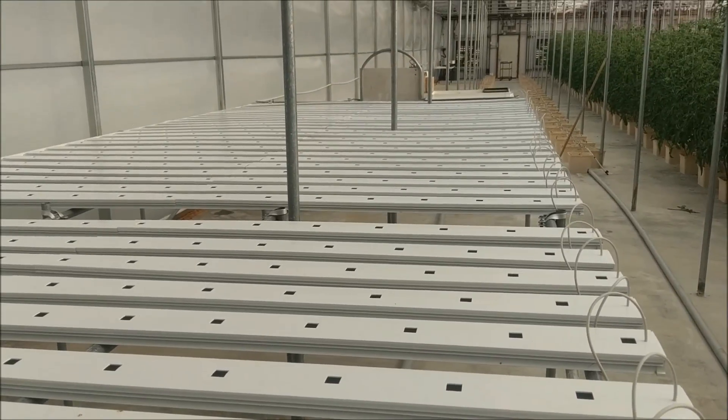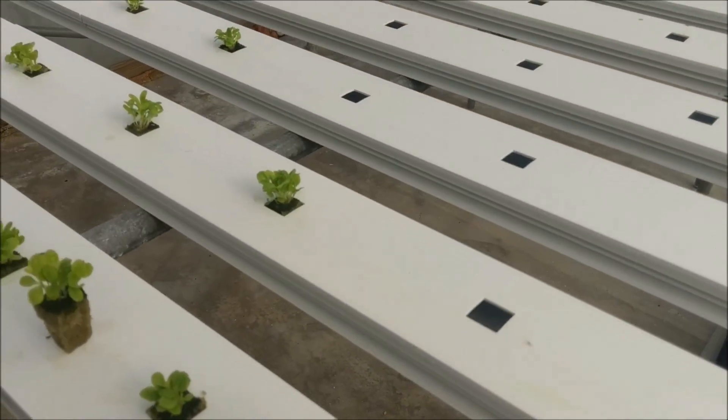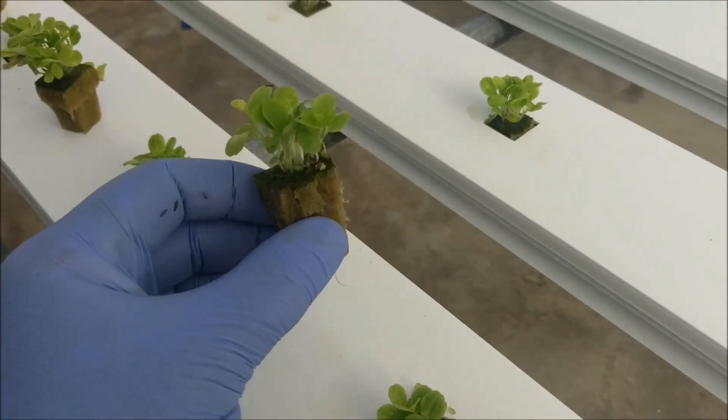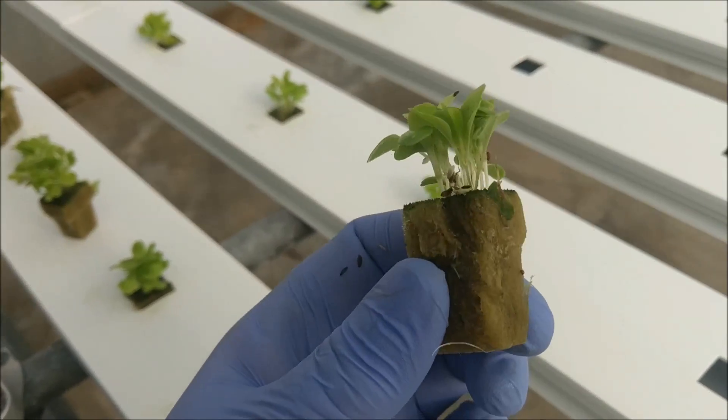Way over on the other end is the controller — I'll show you that in a second. What we're doing now is we're cutting these blocks up. These have been seeded last week, just the old rock wool. Got a good bunch growing out the top.